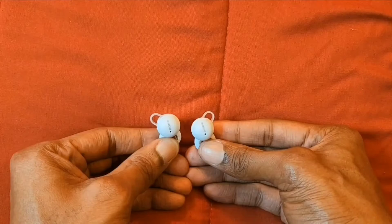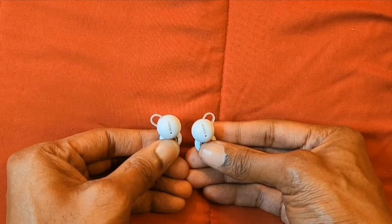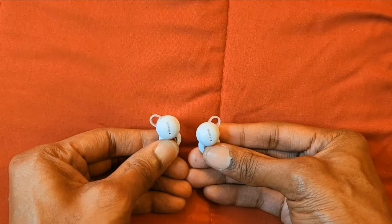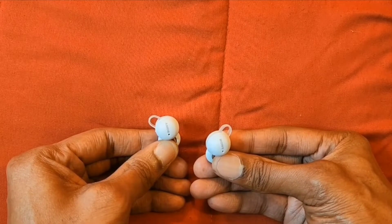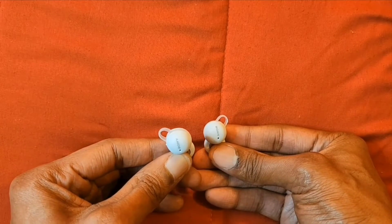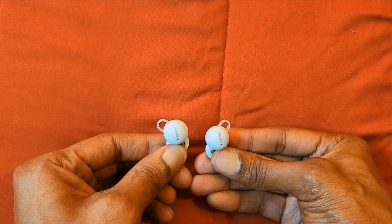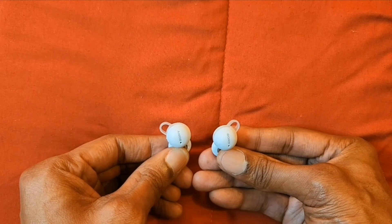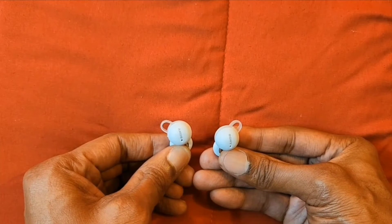If you want to connect them to your Android device, just look for the Link Buds and connect. For touch controls: on one earbud, tap twice to launch your assistant and three times to hear notifications. On the other earbud, tap twice to pause and play music and three times to skip tracks. For phone calls, tap twice to answer or end a call. You can also rock just one earbud at a time.